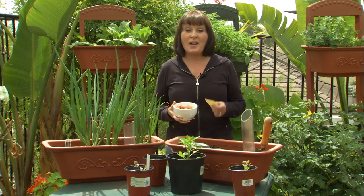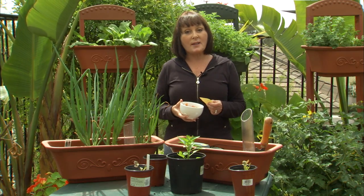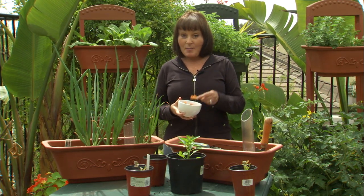So that's all there is to creating a salsa garden. Visit our website if you want to learn more about the Monkey Pots Perfect Patio Planner at monkeypots.com. We also have some cool videos on container gardening. Thanks for watching and happy gardening!